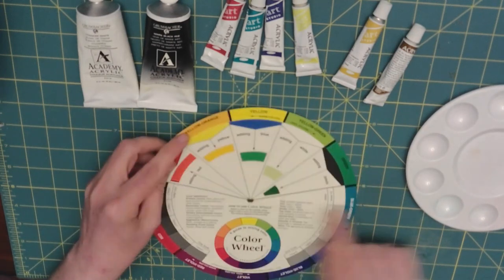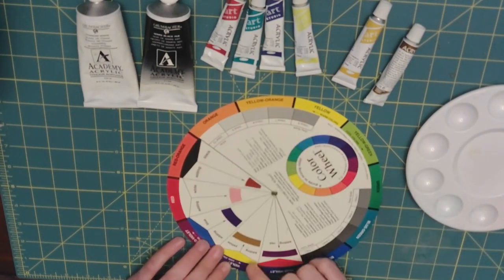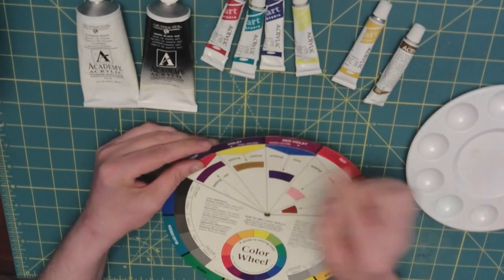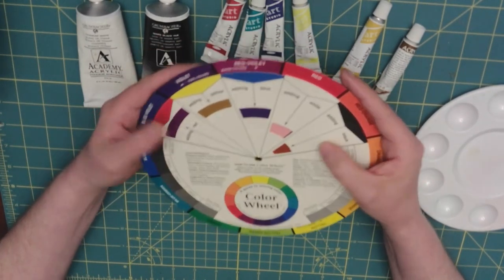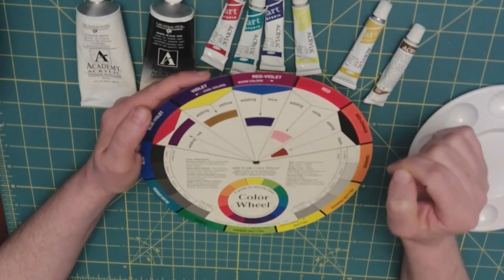Here we can go to violet on the color wheel. By adding violet and yellow, we get a yellowish brown. This is helpful when trying to figure out what a color is going to look like if you add another primary color to it.